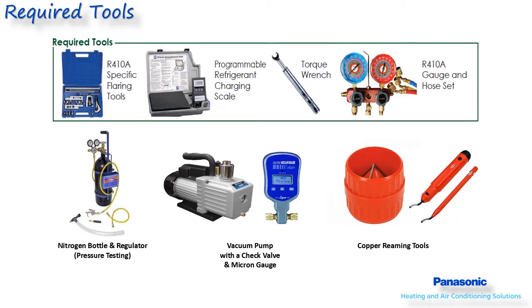All Panasonic systems utilize R410A refrigerant and require a few specialized tools. A flaring tool for R410A systems will make a flare with a slightly wider shoulder to help seal better. A flaring tool with an eccentric lobe and a clutch will also help make a quality leak-free flare. The use of a torque wrench will ensure connections are not over or under tightened.